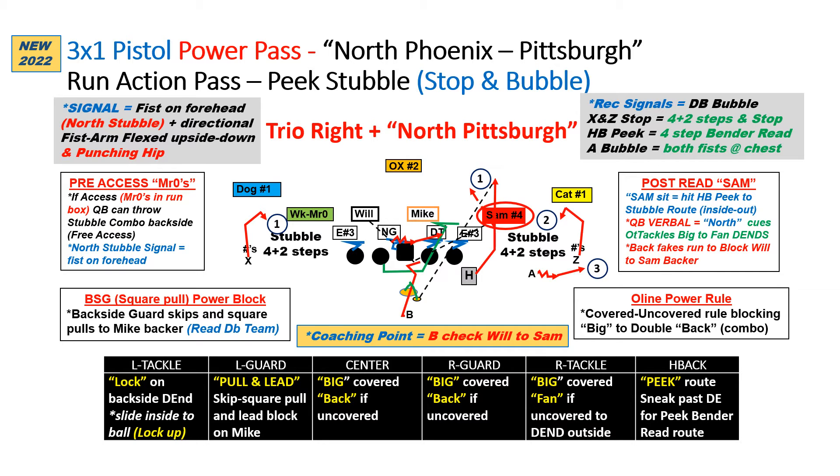Next key point: the running back, after his fake of power, must get down into the line of scrimmage to give a quality fake, but he checks the will first to the Sam, looking inside out. The H receiver is now going to attack the outside shoulder of the defensive end as if he's doing a bad J-black for power, but then avoids contact and runs his bender peak read at the second level, finding open grass.